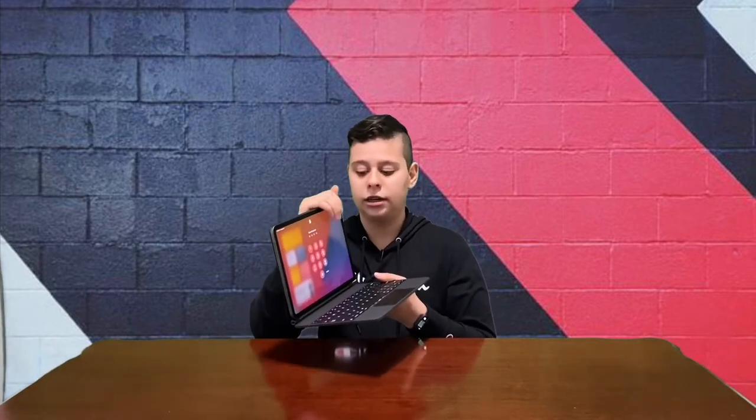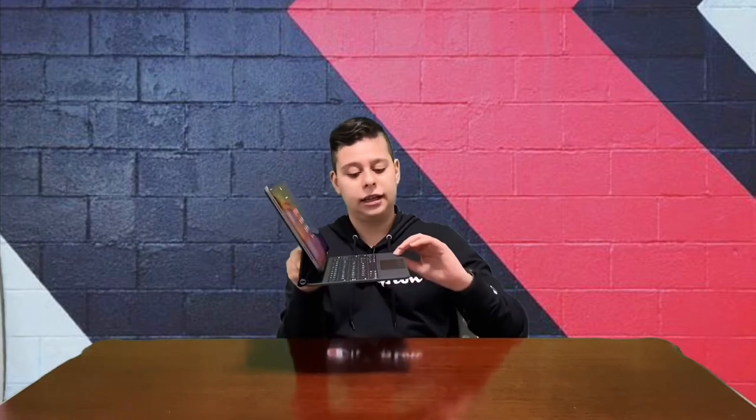An iPad has most of its weight up top because the top is where the computer of the device is, so most of the weight leans up top. That is why Apple designed the Magic Keyboard to be so heavy — so that it could balance out with the actual design of the iPad.